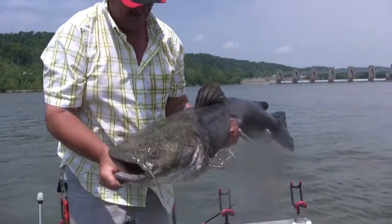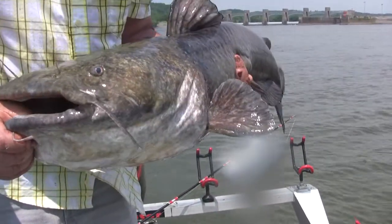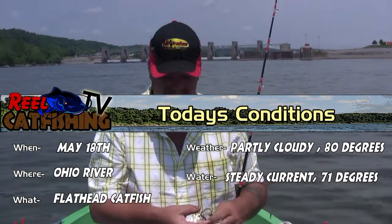Look at the flathead. Beautiful fish. All right, guys. You just saw me catch that big flathead bumping the bottom, just kind of slipping down through here.